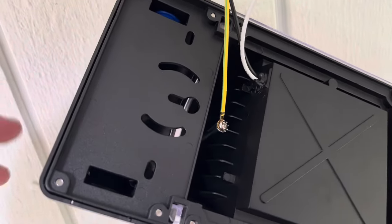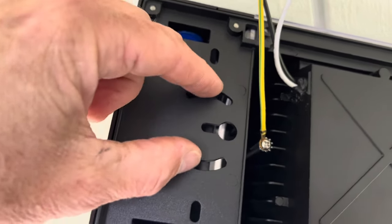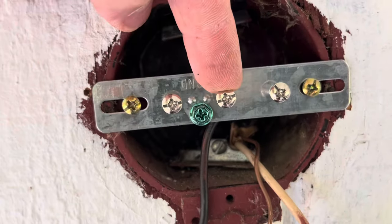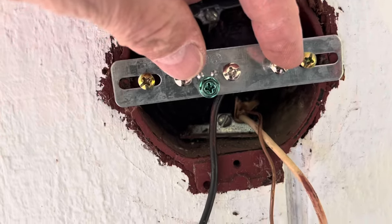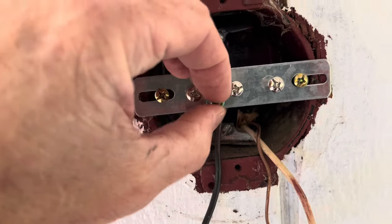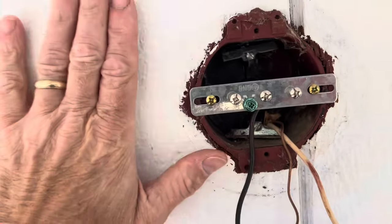You'll notice on the back of the light here it's got this center hole and then these two right here, so all three are going to come into play and they're going to match up to these three screws right here — this one being in the center, and then these are going to slide in on the side. You might have to screw these down or back them out a little bit to get a nice flush fit.